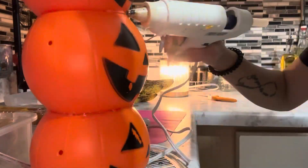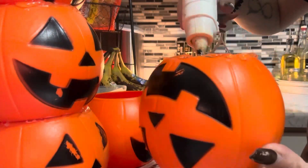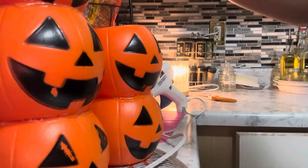So I had six of them. What I'm going to do is hot glue three and three on top of each other. I'll use a little bit of E6000 for extra security, just so it stays together over the years.